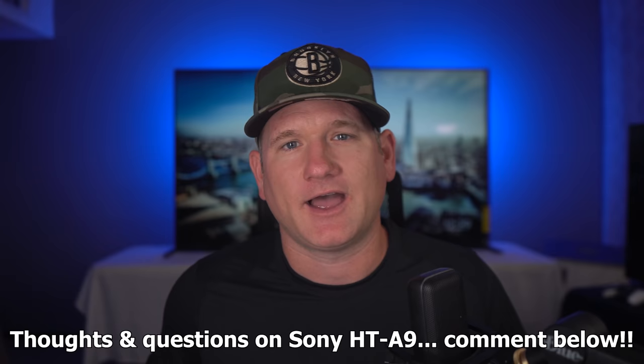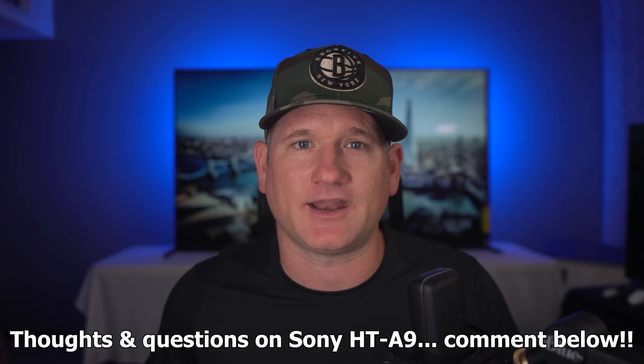I'll dive into some specs, give you the good and some of the things I do not like about it, and then compare in the verdict. Make sure to smash the like button, subscribe and ring the bell if you want more info on TV and home theater products and installations. Fire your questions at me — I'm always happy to respond to as many as possible, or just let me know if you have this or another system and why.